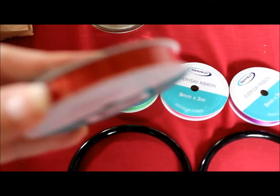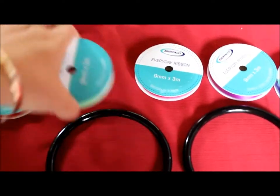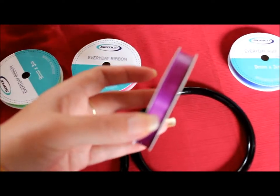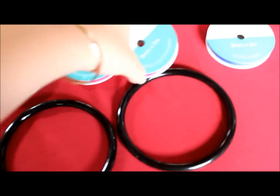First I picked up some ribbon. I got red, green, pink, purple - though this one is technically ultraviolet - and blue.